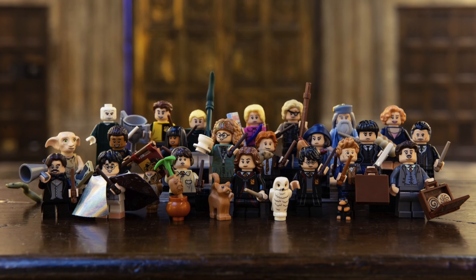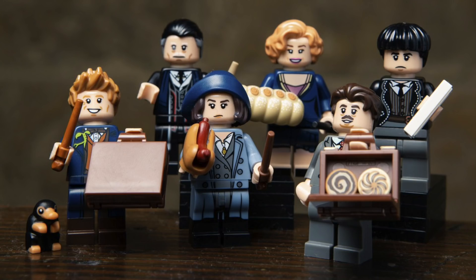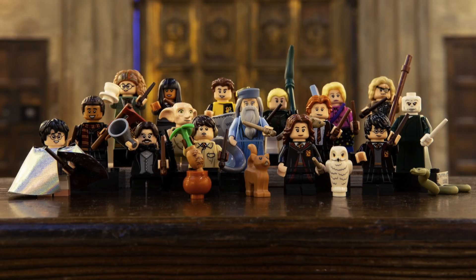Yesterday, Lego revealed via Parade and their own social media the brand new Lego Harry Potter Collectible Minifigure Series 1. This series contains a whopping 22 minifigures, and it looks unbelievable. It features characters from the original Harry Potter films as well as the newer Fantastic Beasts series. With all these great new minifigures with tons of new parts and accessories, we've got a lot to break down. One quick warning for those who may not have seen all the films — there could be spoilers in my breakdown. So let's get started.